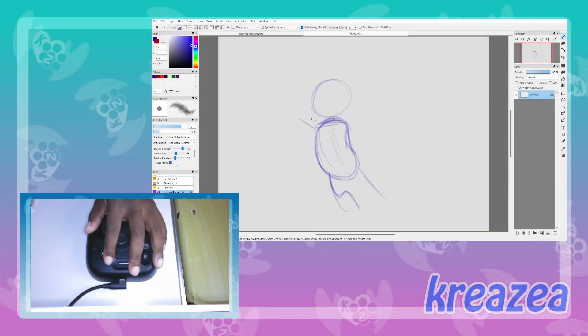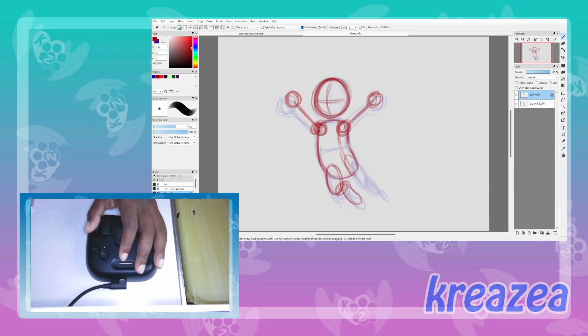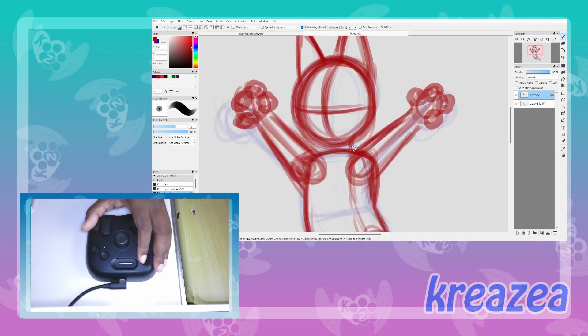At first I didn't think I needed this device, but after using the Toolbox Light it has significantly enhanced my efficiency and productivity, allowing me to focus more on my art.